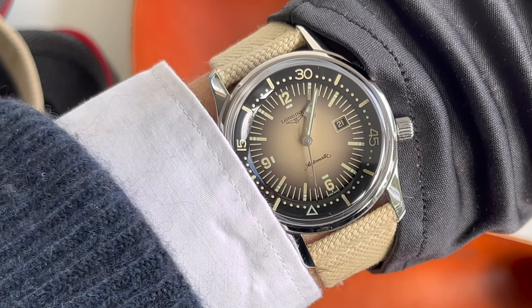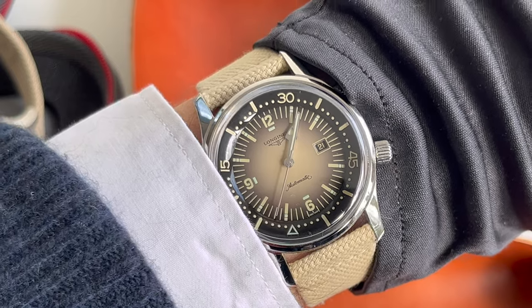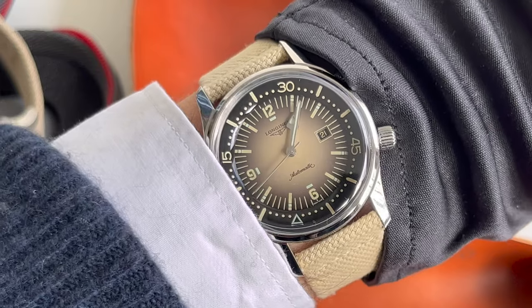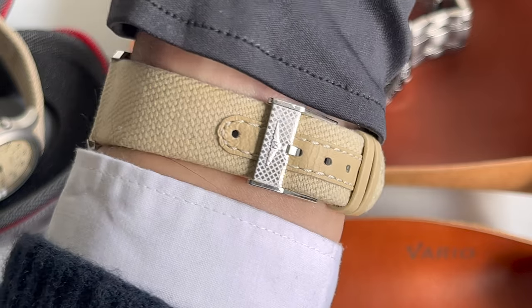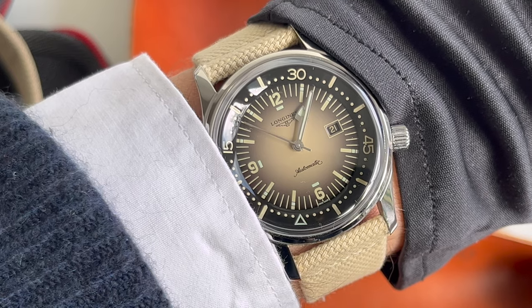I'll wrap up this video now and leave you with some images of wearing this watch in day-to-day practice. Thank you so much for watching. If you liked the video, consider giving it a like and subscribing to my channel. Leave a comment if you want. Thank you for watching — have a great day and see you soon.